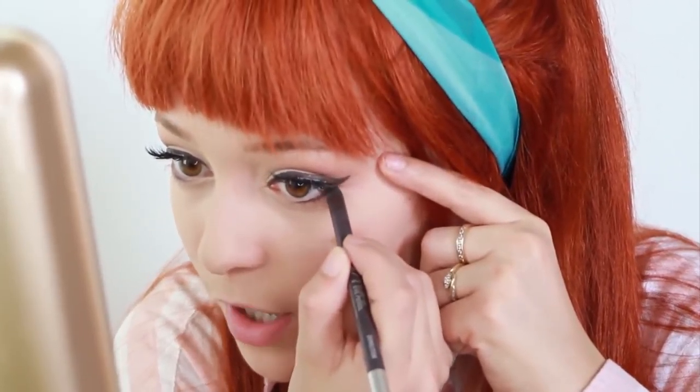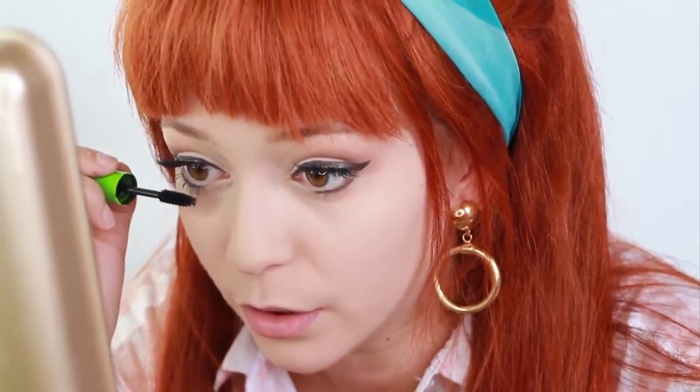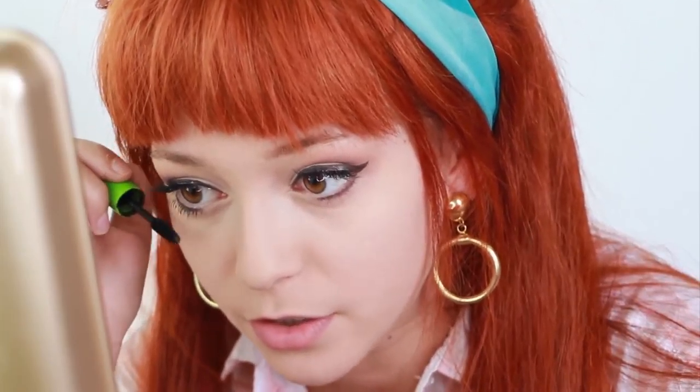So now I'm using the Urban Decay Glide-on Pencil in the color Demolition, and I'm going to apply it from here to the middle of my eye. Next I'm going to apply mascara on the lower lash line. You want to put enough so that way it looks really thick, but not too long because, again, this is an inspired look, and you also want to wear it every day. I don't think long spider lash on the bottom — which was the style back then — would be a good everyday look. So we're going to do a hybrid of that and do a thick but short look.